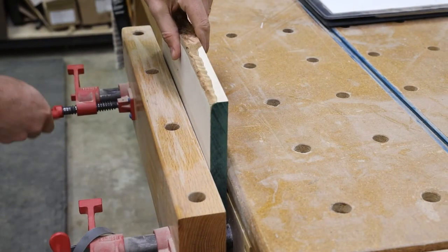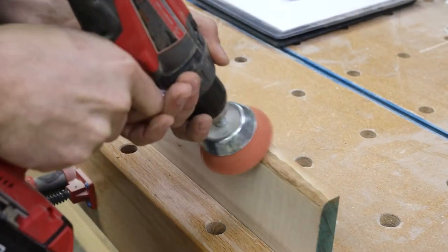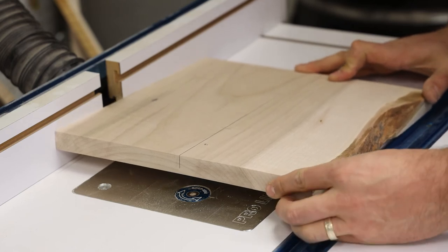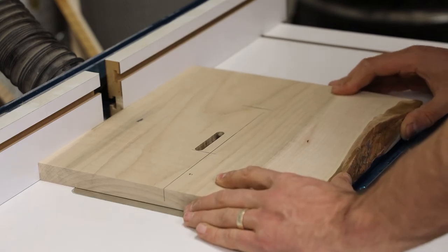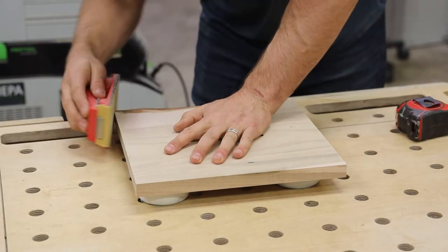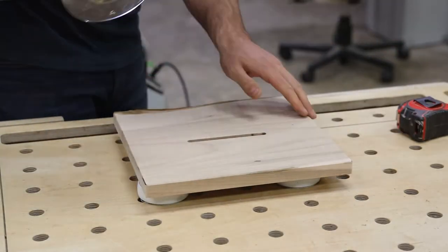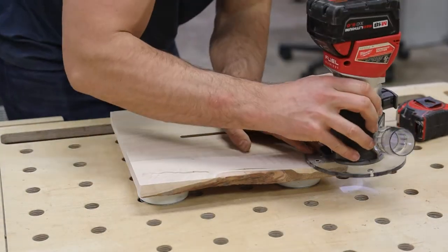Moving on to building the top for the tithe box — I decided to use a curly maple piece with a live edge. I'm using a drill bit attachment to sand these non-flat surfaces easily. To cut the opening for where tithes and offerings go, I used a spiral straight bit and marked where I wanted the bit to start and stop so it's nicely centered. For the top edge, I'm doing a light round-over with a hand sanding block, with a light chamfer on the bottom and a slightly heavier chamfer on top — soft to the touch but with a clean sharp look.